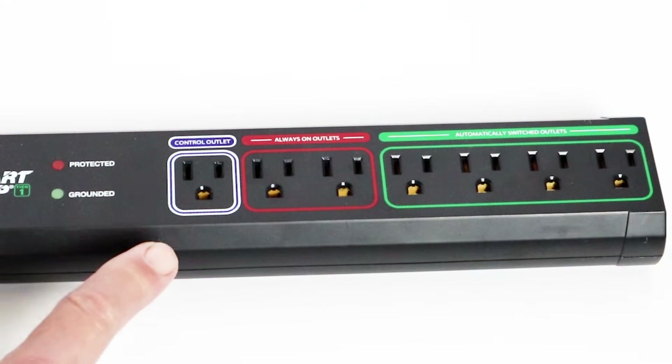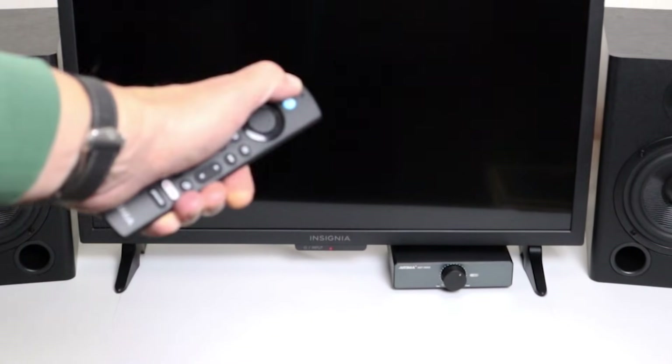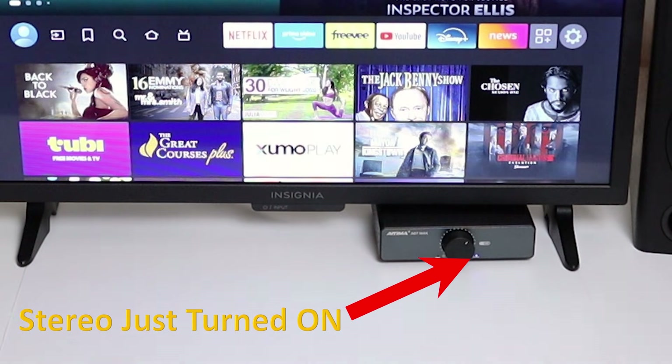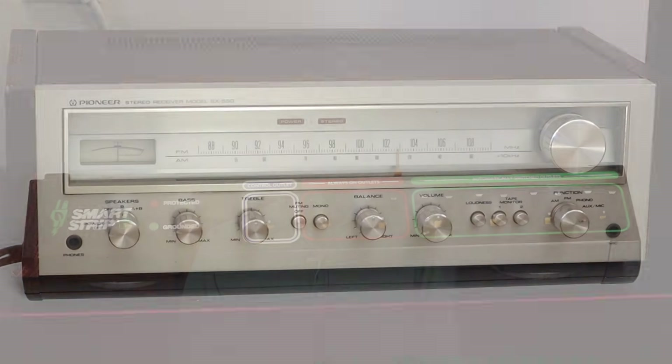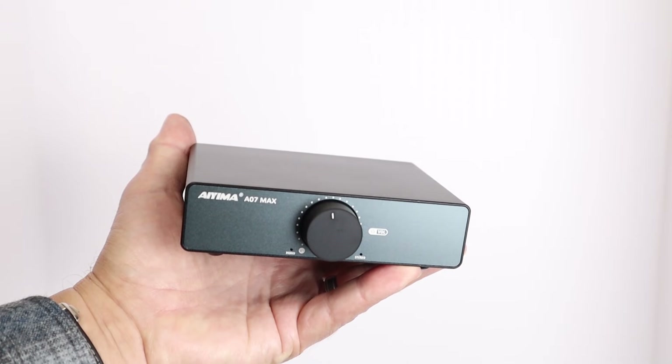One way to get a simple stereo to turn on and off automatically with the TV remote is to use a smart power strip. You plug the TV into the control outlet and you plug the stereo into one of the controlled outlets. The smart power strip detects the change in electrical current when the TV turns on and switches on the power for the stereo. To figure out if your stereo will work with a smart power strip, just plug it into any outlet with the power switch in the on position. If it turns on fully and reasonably quietly and doesn't require you to push a button to get out of standby mode, then you can use a smart power strip. Vintage receivers and modern mini amplifiers which don't have remote controls are the most likely to work well with a smart power strip.